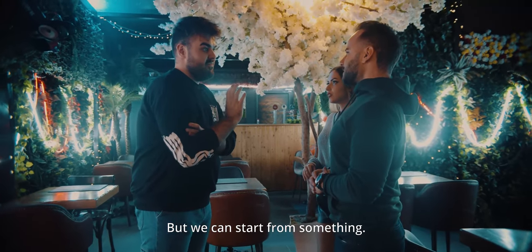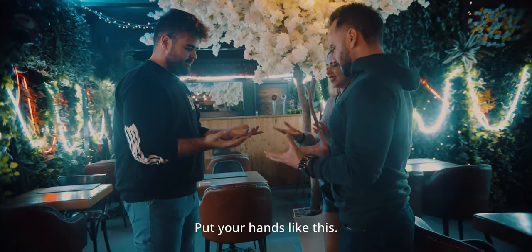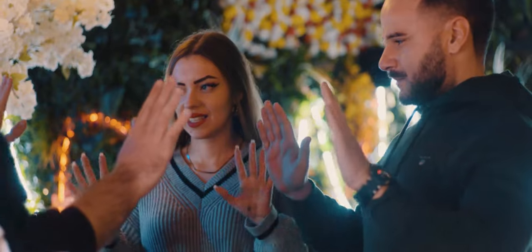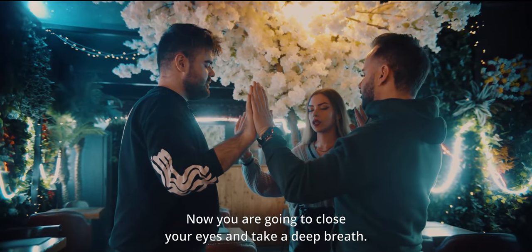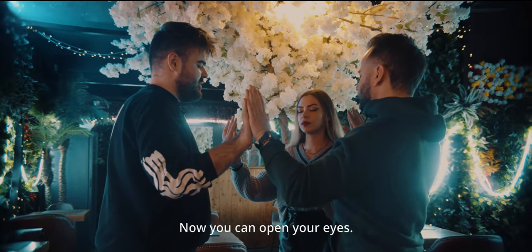We can start from something — let's create the superpowers first. We can create an energy. Put your hands like this, now like this. We are creating the superpower — you will see. Now put your hands like this, touch my hand, and you too. Close your eyes and take a deep breath. Now you can open your eyes.